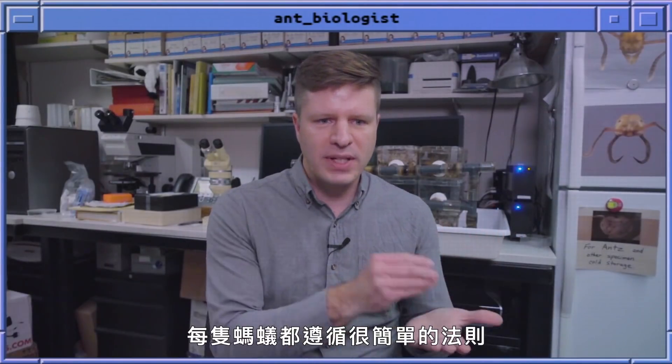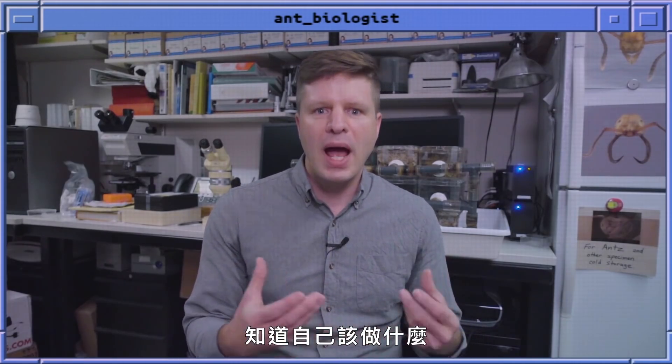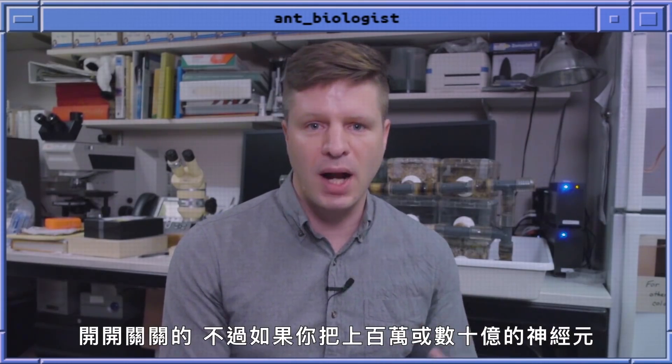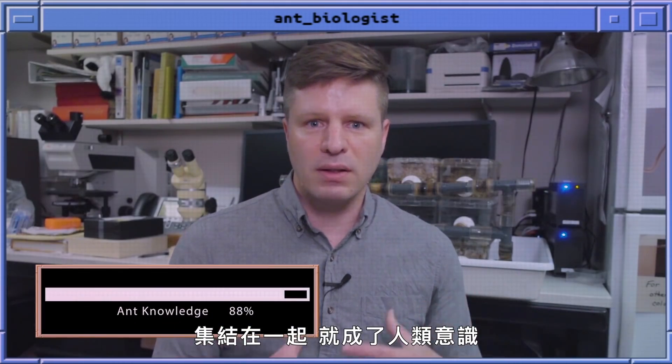Each ant is following a very simple set of algorithms and rules on what they should do — and the human analogy is the human brain. A single neuron is not very complicated; it turns on and off. But if you put millions or billions of these things together, you get human consciousness.